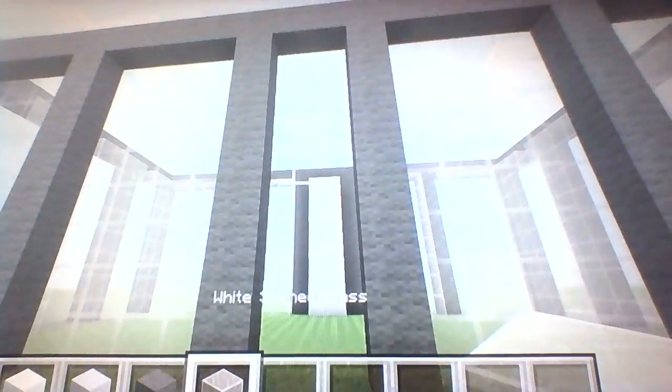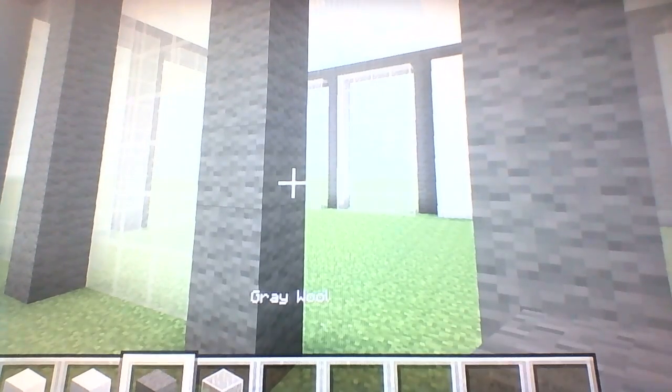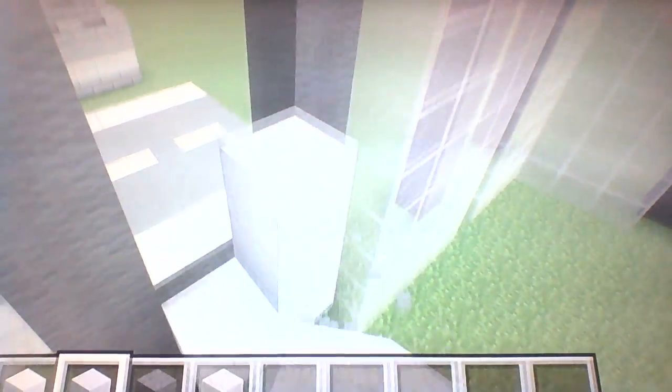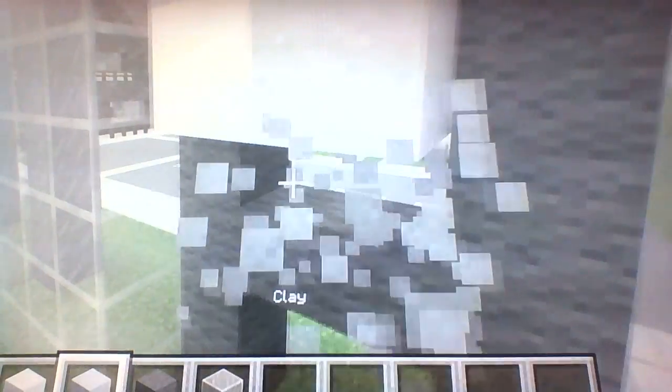For the doorway, go to the third dark gray wool and connect it — that's gonna be our doorway. Over here, one block inwards, we're just gonna be filling it up with clay. I forgot to do the block of quartz earlier because this area is supposed to be a checkered pattern with quartz and clay. Let's finish doing all of this — it won't take long.